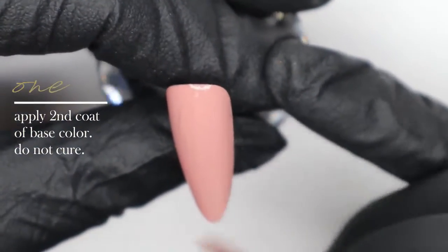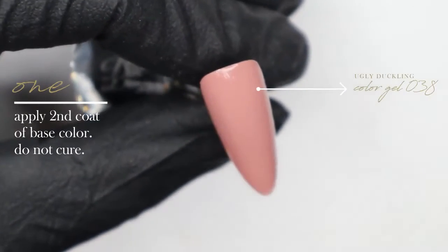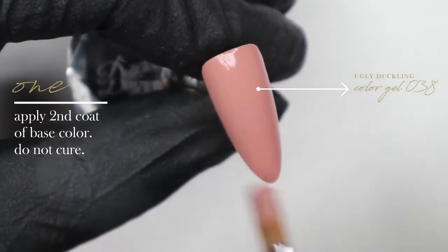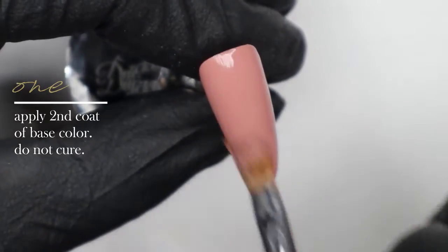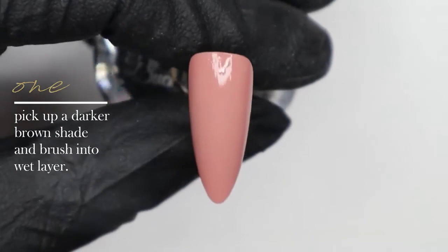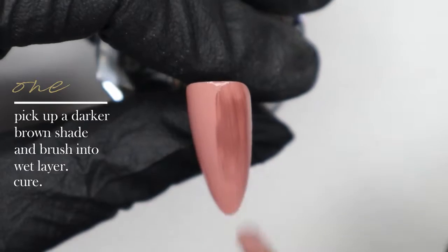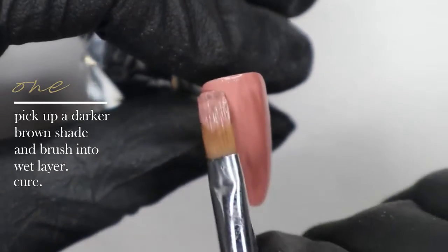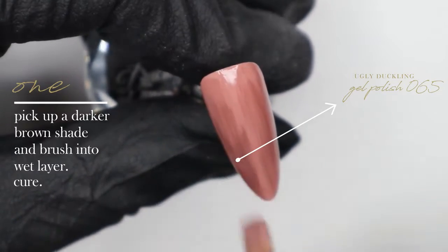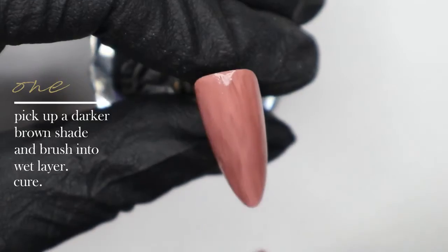I applied one coat of gel color number 38 from Ugly Duckling Nails off camera. I'm leaving this second coat wet because we're going to do a wet-on-wet technique to help create some of the background wood grain. I'm applying number 38 and now picking up some number 65 gel polish and working that into the wet layer, which helps create texture in the background before we hand paint our wood grain effect.